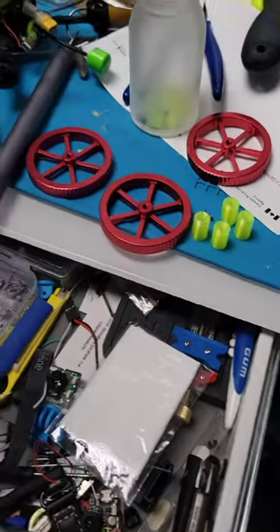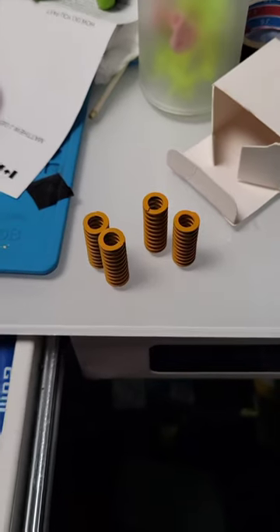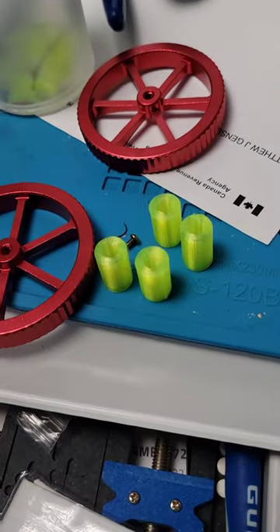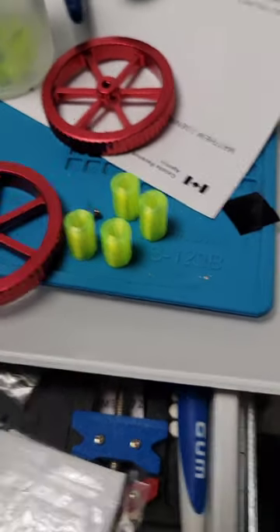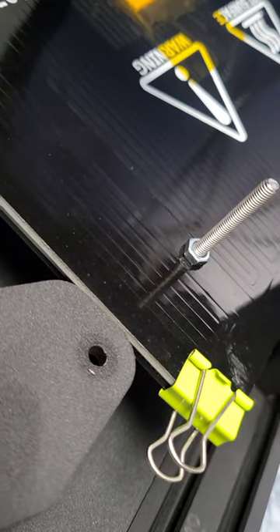I kept having problems with my screw thingies getting loose, even though I got the upgraded ones. So what I did is I 3D printed some TPU ones and took some little bolts. You just find bolts that are the same size, unscrew the thing, and then tighten up those bolts as tight as you can without cracking the glass.